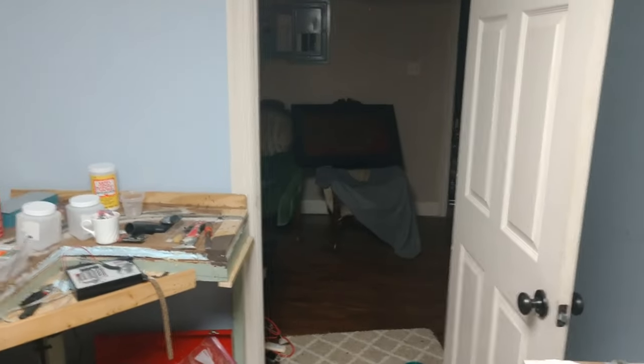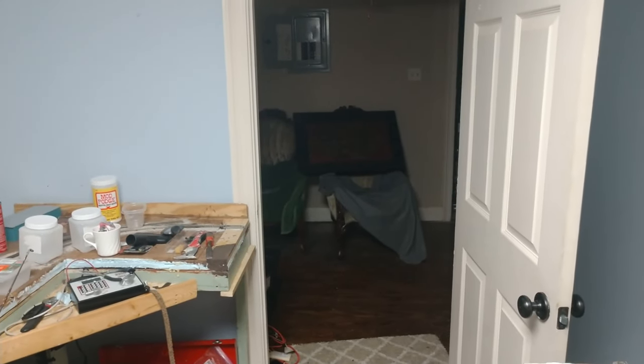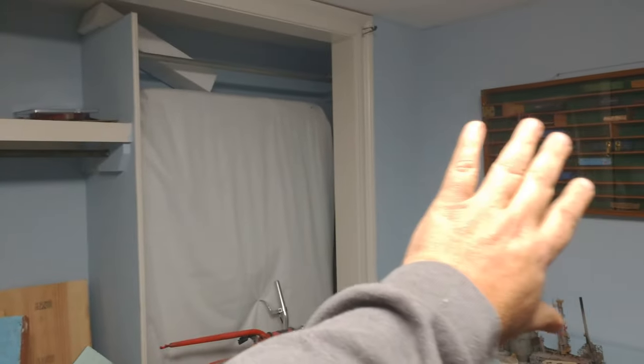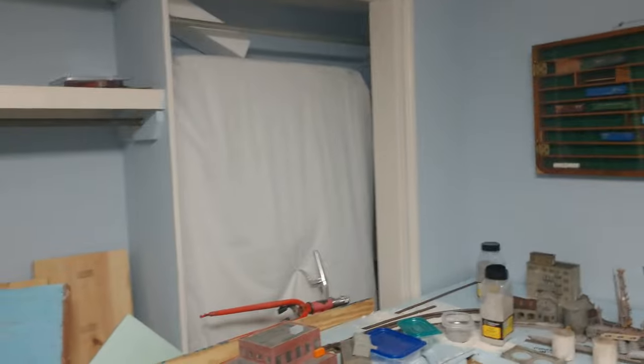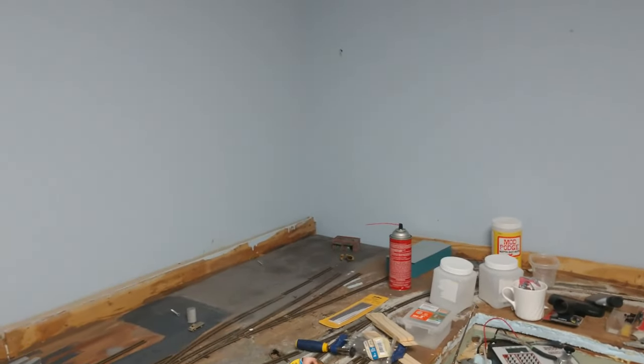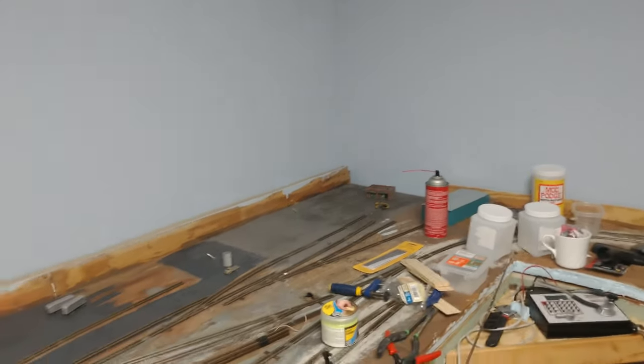I'm gonna have like a desk in here that I can do my modeling on, and I'm gonna use the center bedroom — which is about the same size as this one except the closet's built into the wall — and put my bed in there. My sitting room will be in this room where my trains are now. On the other side of the hallway is the master bedroom, and I've got more width over there — even an extra three feet or more in that direction. I may not even have a lift-out at all, depending on how I do the benchwork.